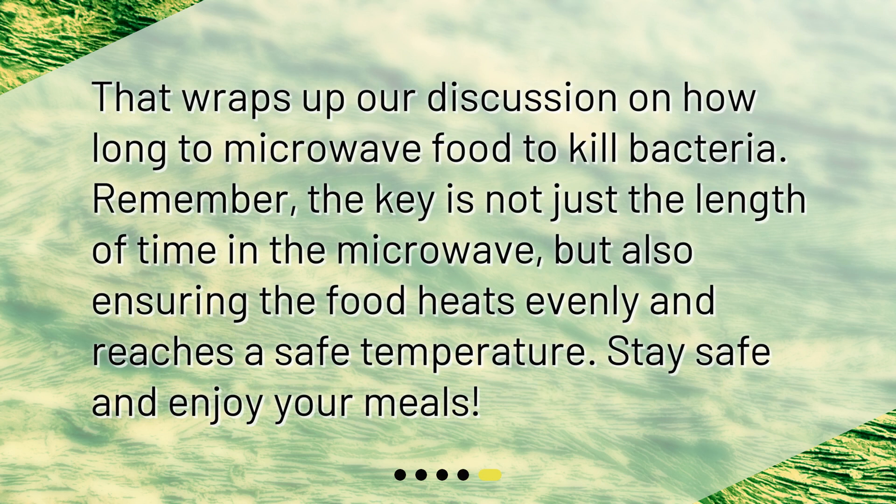That wraps up our discussion on how long to microwave food to kill bacteria. Remember, the key is not just the length of time in the microwave, but also ensuring the food heats evenly and reaches a safe temperature. Stay safe and enjoy your meals!